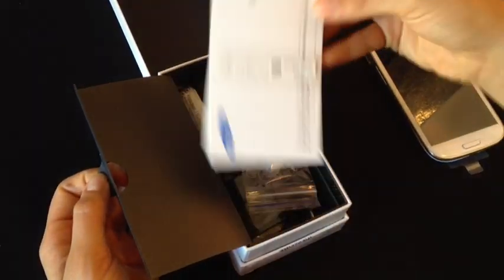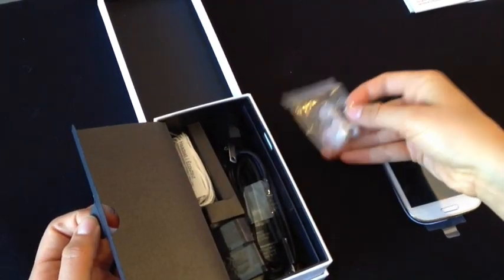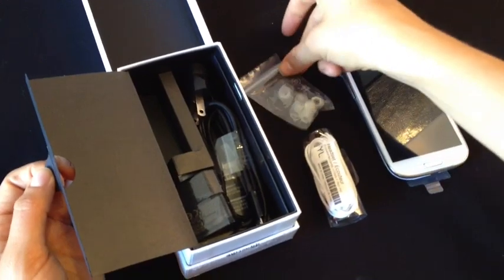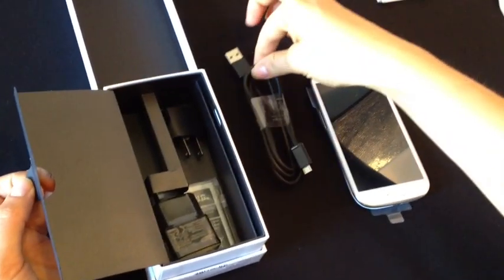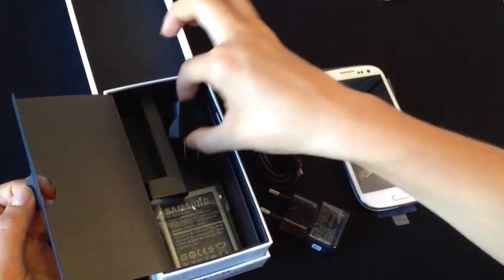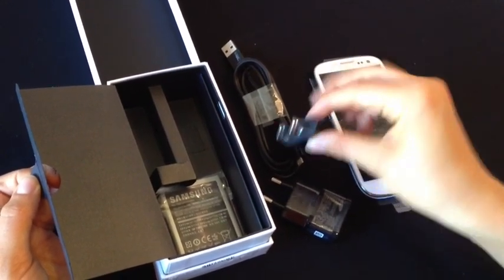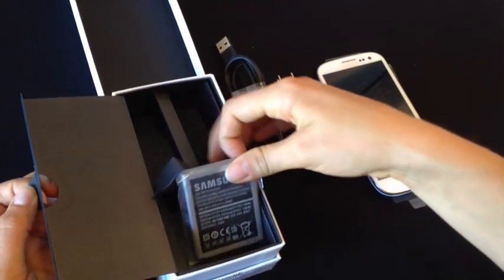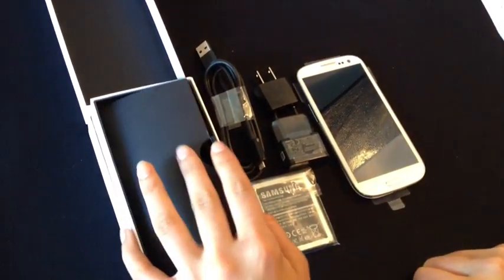Inside comes with a quick start user guide. Earbuds for the headphones, which have a microphone in them. A micro USB connector. A power adapter — this is an international power adapter, so we have the power adapter for the United States that fits on the top. And here is the battery for the phone. And that's what we have on the inside of the box.